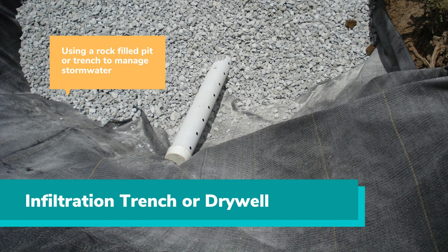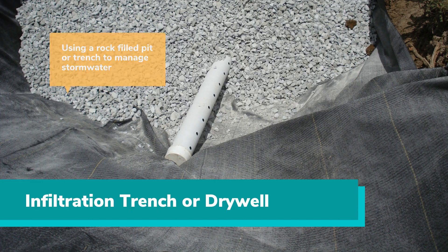An infiltration trench or dry well is a rock-filled pit that can store stormwater runoff from a rainstorm and allow that water to soak into the surrounding soils over time. By using a trench or dry well, you can capture stormwater on your property before it can run off and harm neighbors downhill. The worksheets in your local stormwater ordinance appendix will help you figure out what size you need, but we will walk you through it in this video.